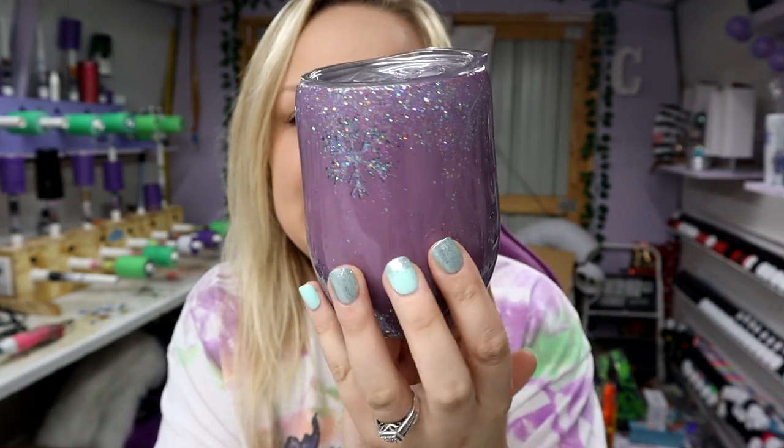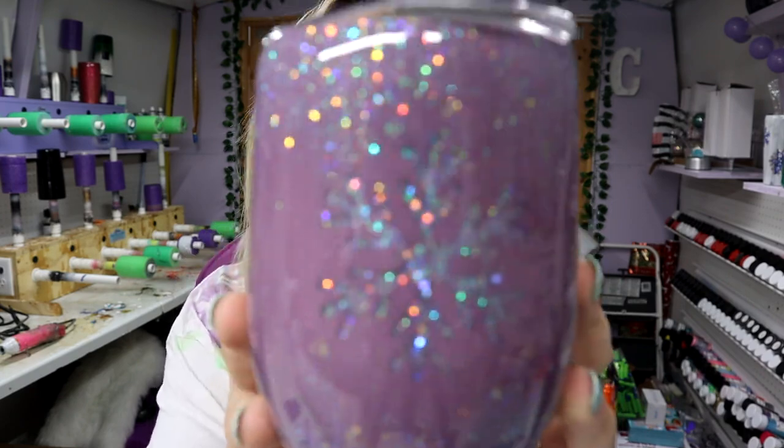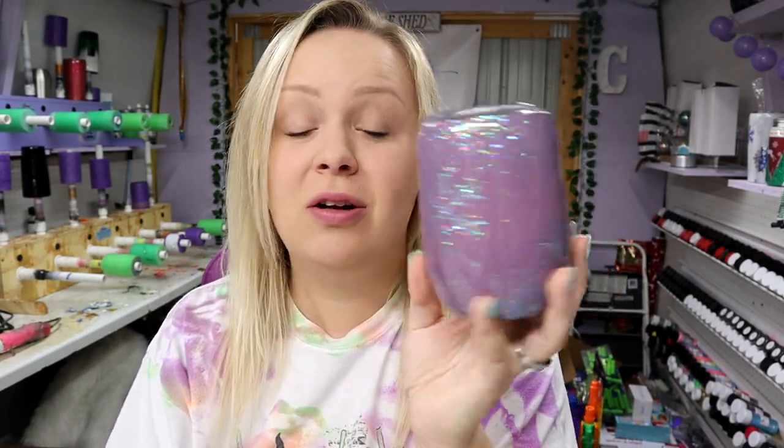And this, my friends, is the finished result. I love it so much — I might be a little biased because I love purple, it's my favorite color, but you can't look at that and tell me it is not just so stinking cute. I absolutely love this so much. I want to keep it, but I will have it on my website. I think I'm going to put one more coat of epoxy on it just to be safe, and after that it'll be on my website in the next couple of days, so make sure y'all go check that out.